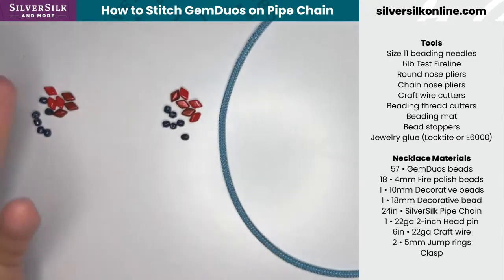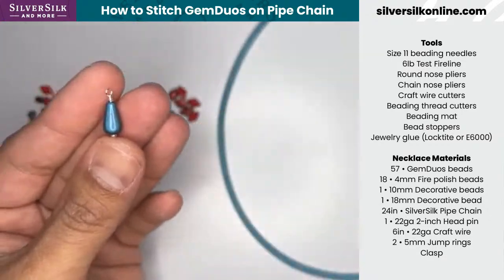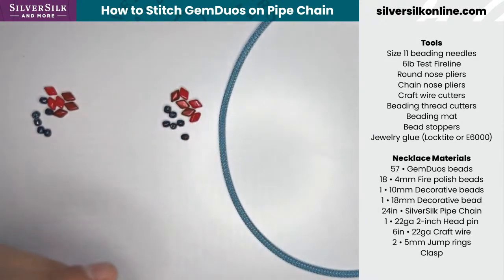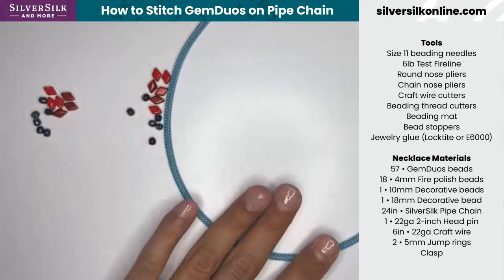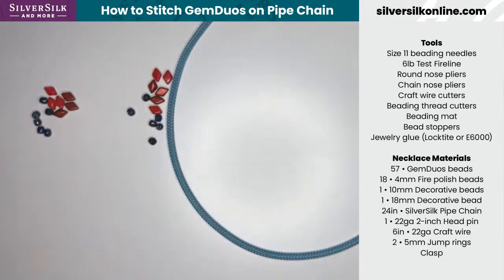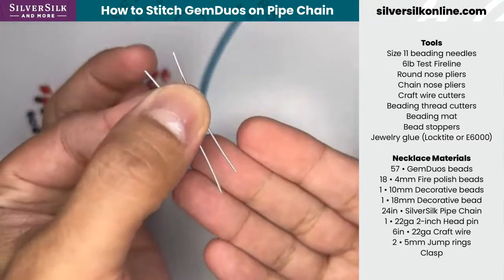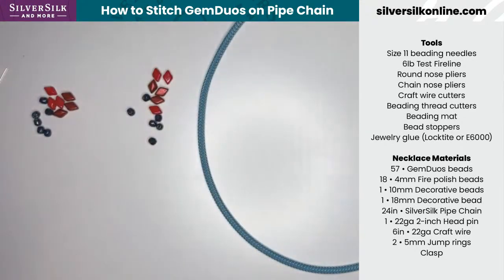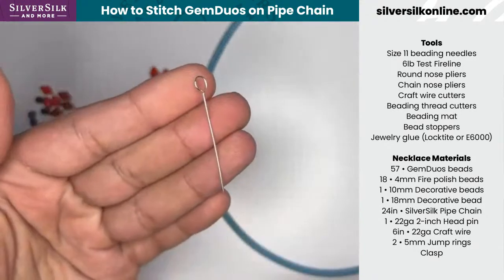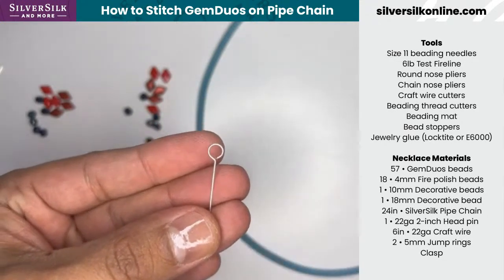We've got a head pin, which I've already used on my drop. Working down the list, we've got craft wire. The amount of craft wire for this necklace is divided up within six inches — you'll need two cuts of an inch and a half each for the end caps. Then you'll need a piece to make the centerpiece, using a bit of the six inches for that. You'll need to make a large eye pin — about four millimeters — because it's going to slip right over the pipe chain later in the project.